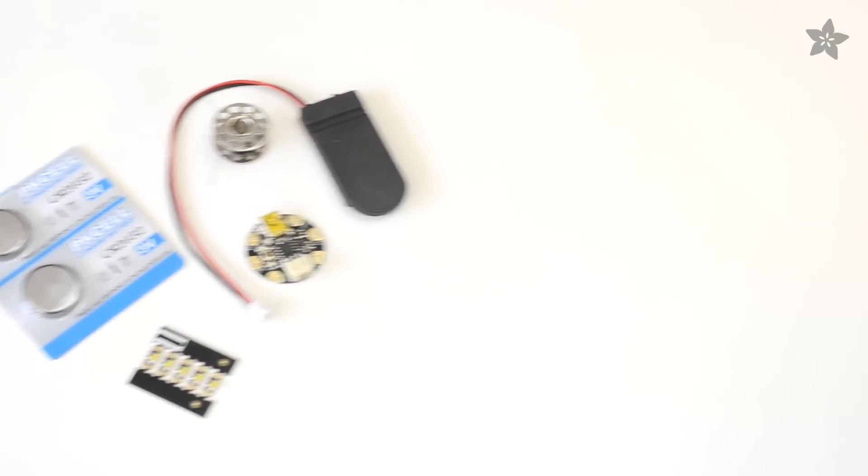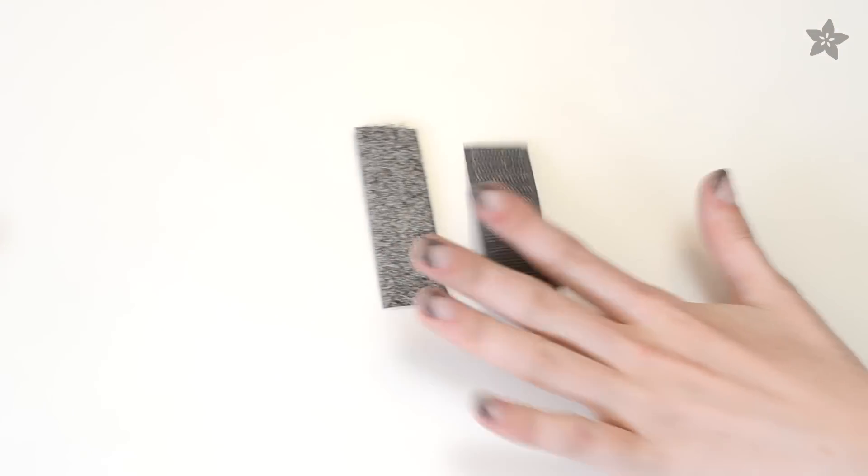For this project, you'll need your purse or backpack, the Adafruit Gemma sequins pack, and some conductive velcro.